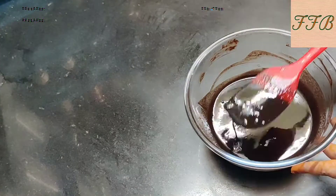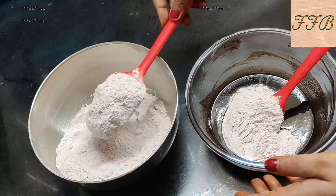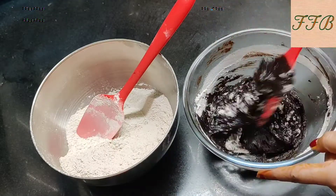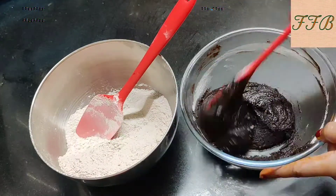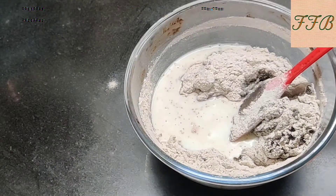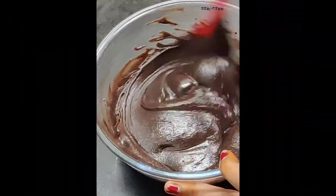The wet ingredients are ready. Now we mix the dry ingredients into the wet ingredients in a good way. We add the dry ingredients gradually and mix well. We also add a little milk. Then we add the remaining dry ingredients and mix until the lumps are gone and we get a smooth batter.